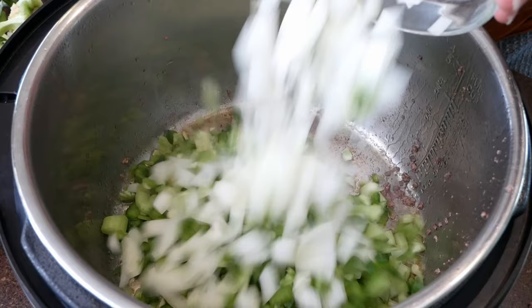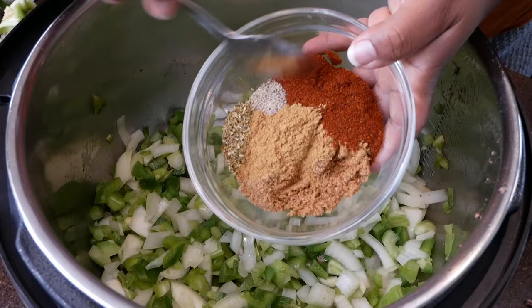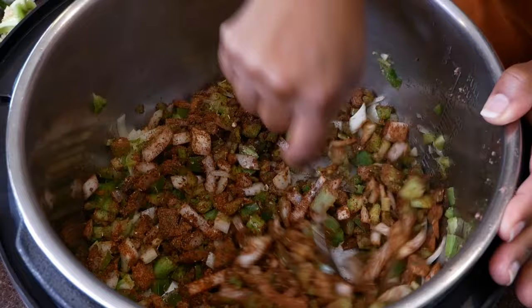Cook these until those onions are slightly translucent, and now we're going to season with the spices and herbs. I'm using chili powder, cumin, coriander, oregano, brown sugar, pepper, smoked paprika, basil, and thyme leaves. Cook this until those spices become very, very fragrant — this should only take about three minutes.